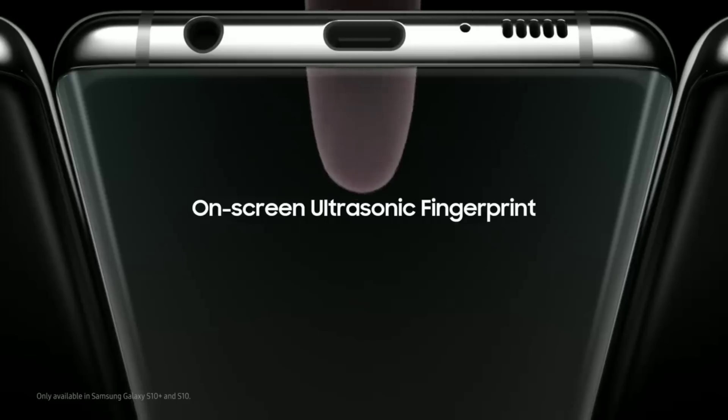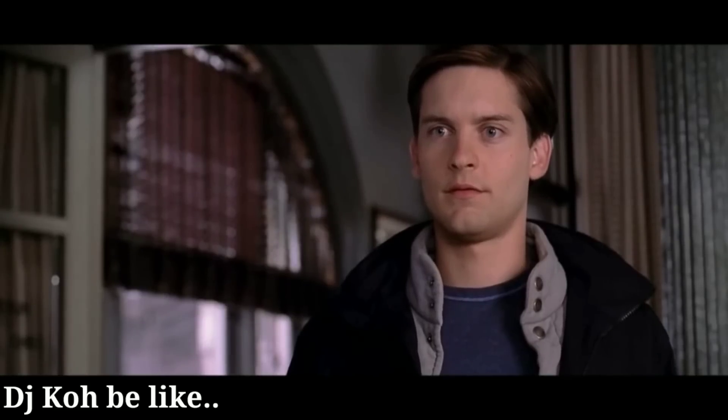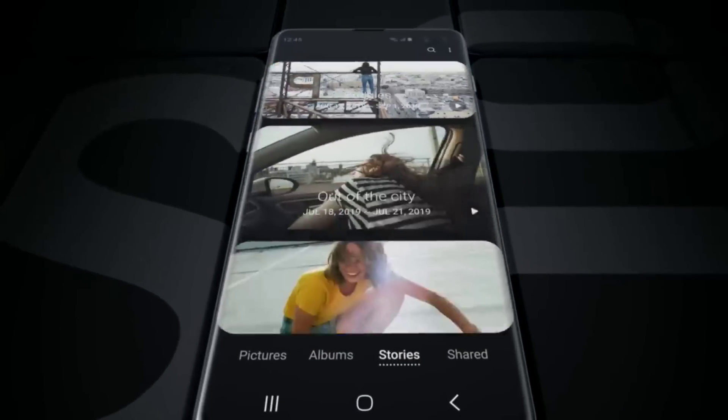The Galaxy S10's ultrasonic fingerprint sensor just got fooled by a 3D printed fingerprint. My name is Keno and you're watching AnchorTech.